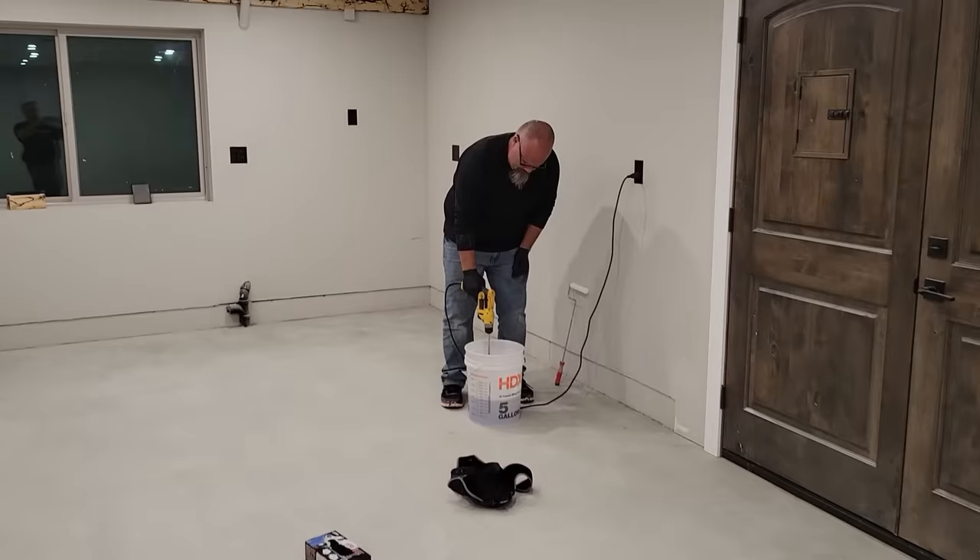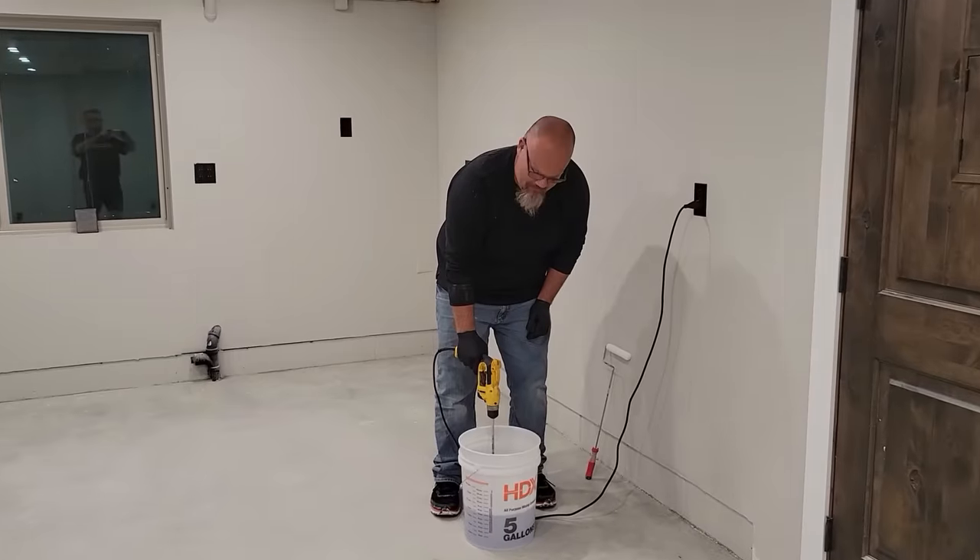Next step is to mix the epoxy for my primer. Cutting in the perimeter first. We're doing a seal coat. The sun went down a long time ago.